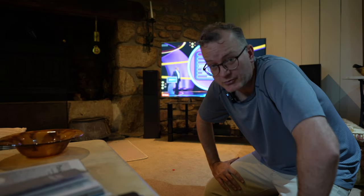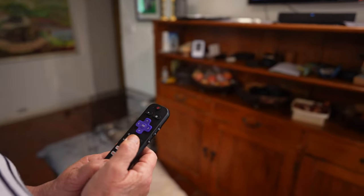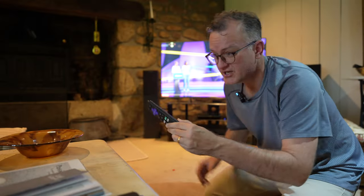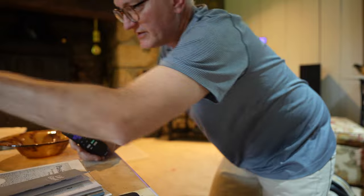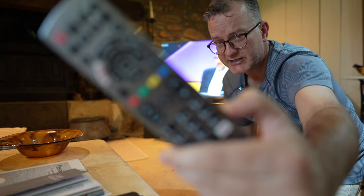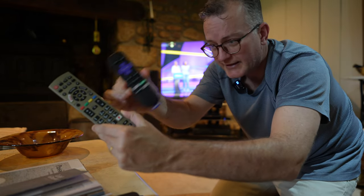In my parents' living room, I bought them another Roku - the 4K - to complement the one in the kitchen. But the remote control, unlike the Stream Bar one, doesn't have volume buttons. So that means they have to simultaneously use this Panasonic TV remote to control the volume as well as their Roku.